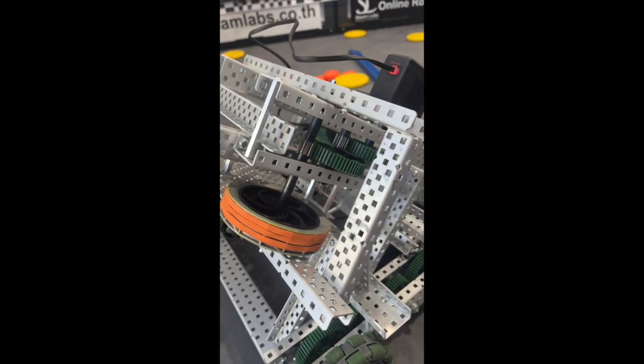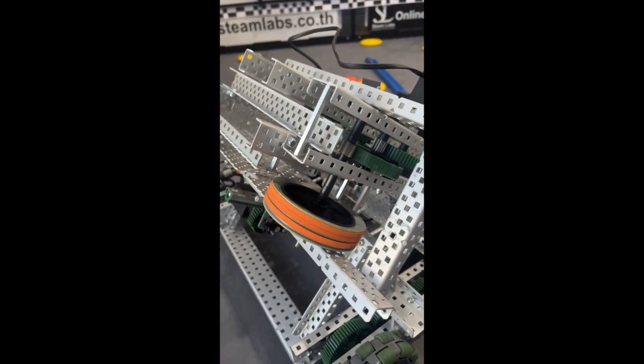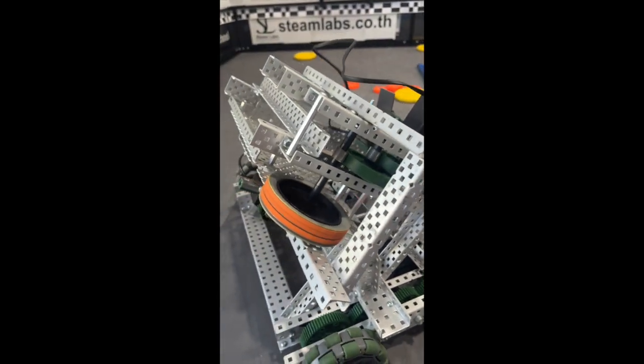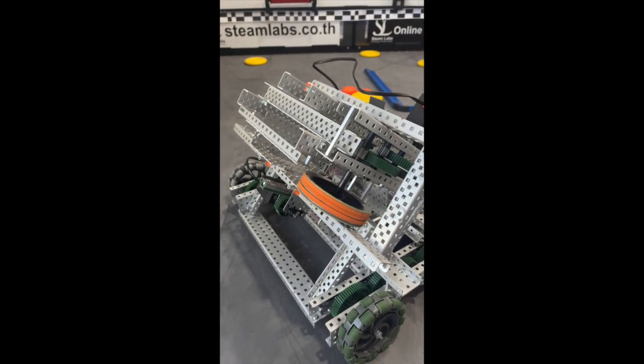Over here, this is our flywheel mechanism. You'll be able to see our gearing here. And if I press on the correct button, you can be able to see that this is extremely powerful.